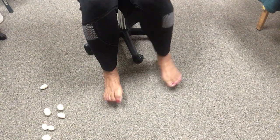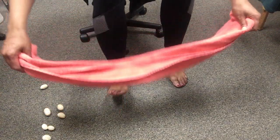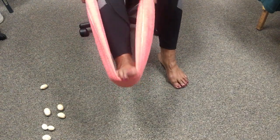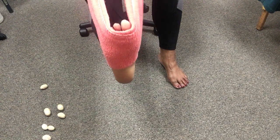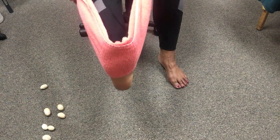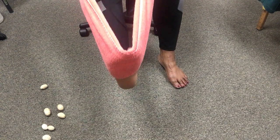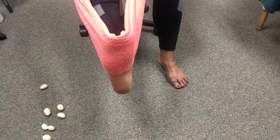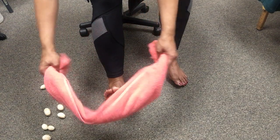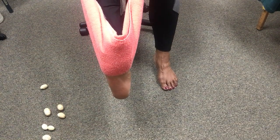You have a towel right here — just take the towel and put it around the arch of your foot, and pull back gently. Just pull back gently to stretch those tendons, ligaments, and muscles. If you want, you can bring it up around the toes a little bit more to stretch those toes out.